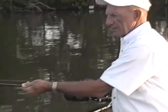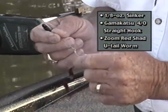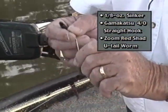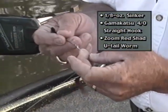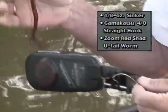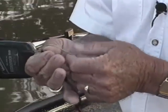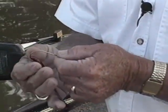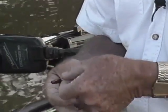I'm fixing to rig up Lindsay a flipping stick. I use an eighth-ounce sinker, a 4/0 Gamakatsu hook, straight shank — and that's for a reason. Most people prefer the offset hook. I really don't think the color has a lot to do with it; I like a Zoom U-tail. This time of the year, we're going to try that for a little while this morning.